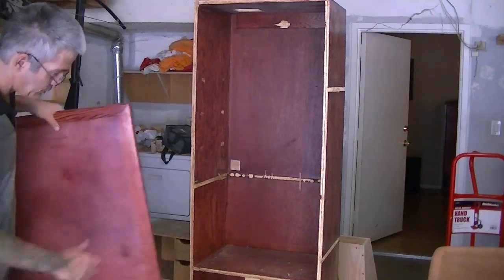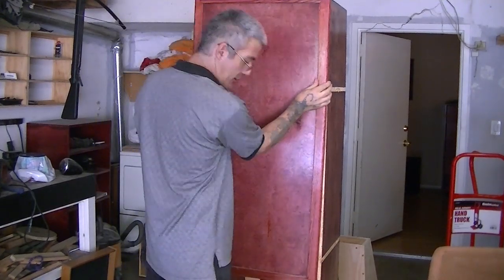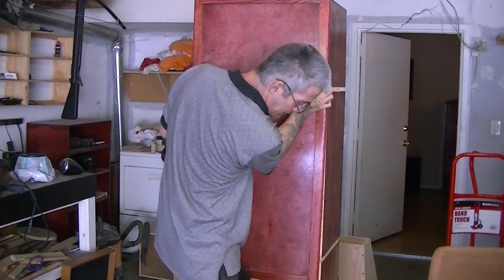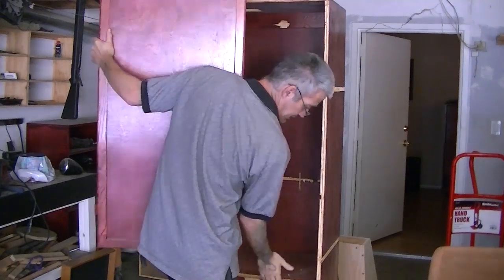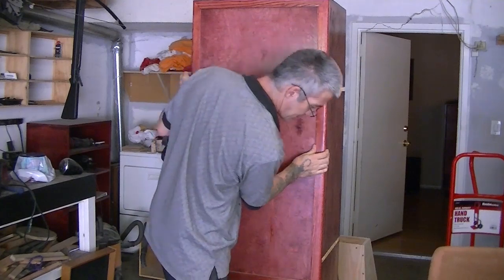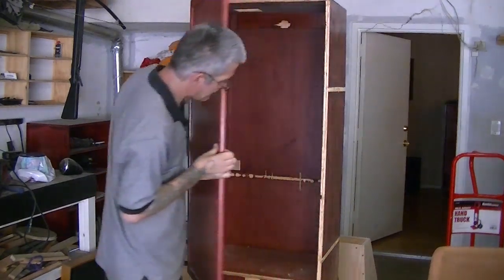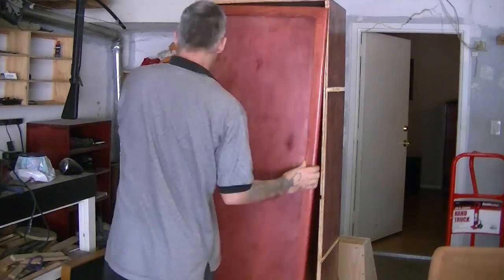And here's that door I found. Look at that — it fits perfectly from the bottom shelf right here to the top. So there's my door for my hydroponic cabinet. And if you want to work in it, just open it. How cool is that?